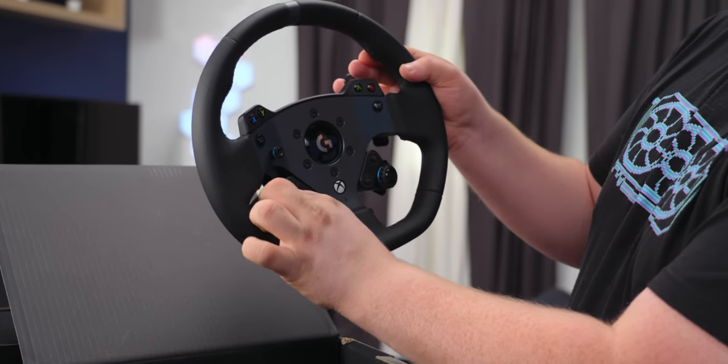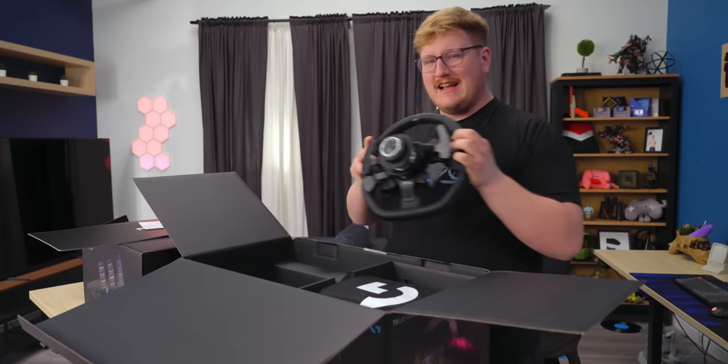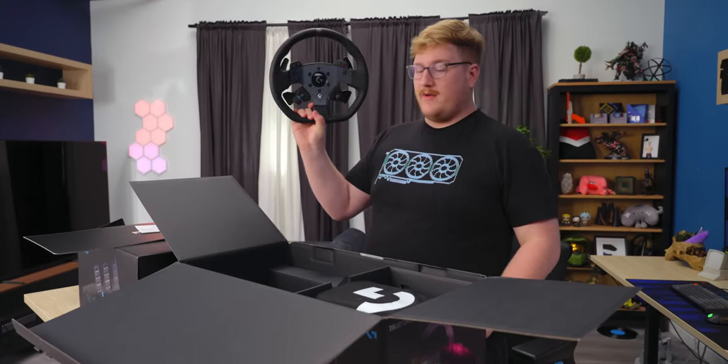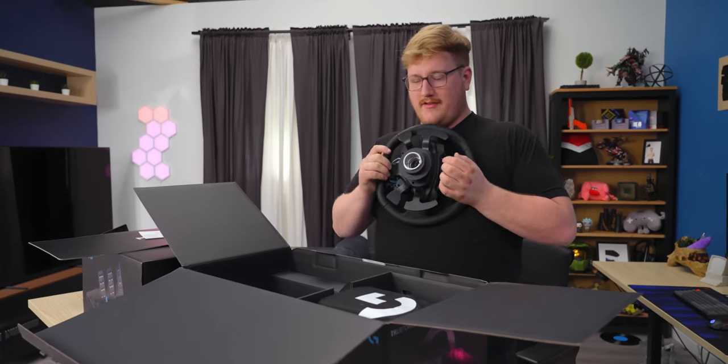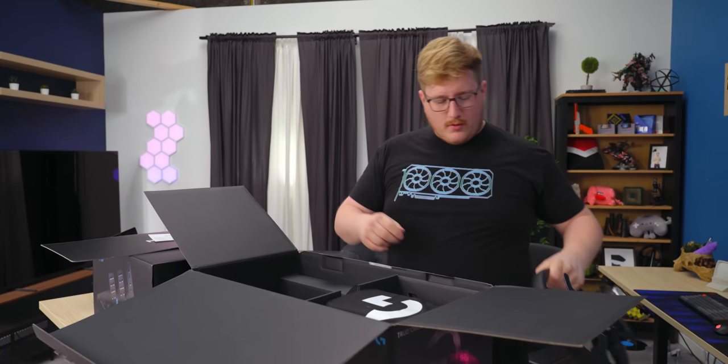Nice buttons, these paddles — they feel pretty good. But it's not clear if you're going to be able to buy separate wheels. I imagine because there is a quick disconnect on the back of here, you can take this on and off, so they will probably sell other cool branded wheels.